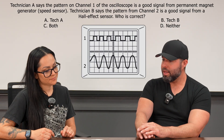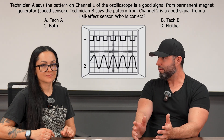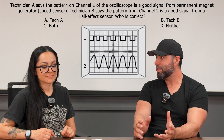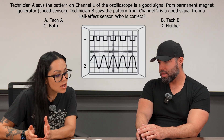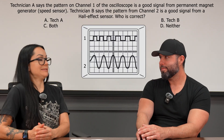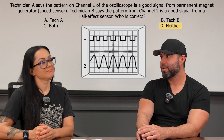Tech B is saying channel two — the lower one — is a Hall effect. But that's the opposite: Hall effects provide the square wave, not the AC sine wave. So they're flipped. Best answer on this one is D — neither technician is correct.